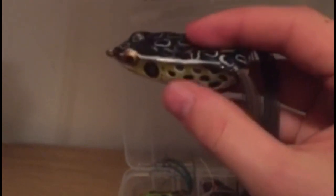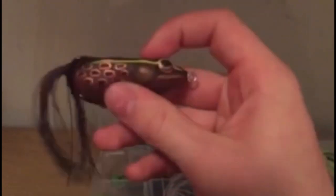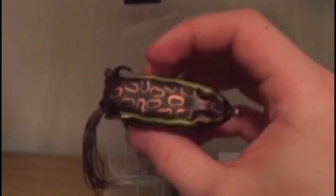Now we have another Booyah pad crusher — white and yellow bottom, darker frog on top. I really like this one a lot; it's probably my second favorite. One more regular pad crusher I just purchased on our last Cabela's video — almost similar to the last one, just a little different, more of a lighter brown bottom.